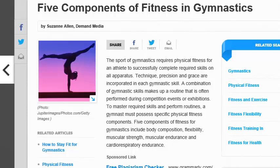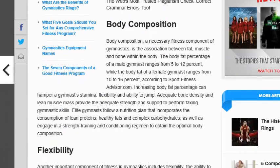Technique, precision, and grace are obviously incorporated in each skill. To master required skills and perform routines, a gymnast must possess specific physical fitness components. There are five components of fitness for gymnastics, which include body composition, flexibility, muscular strength, muscular endurance, and cardiorespiratory endurance.